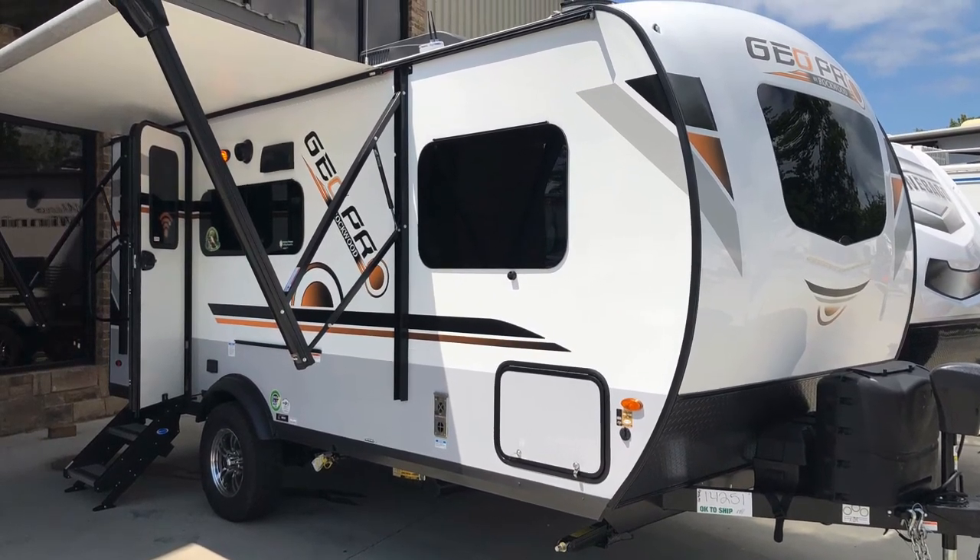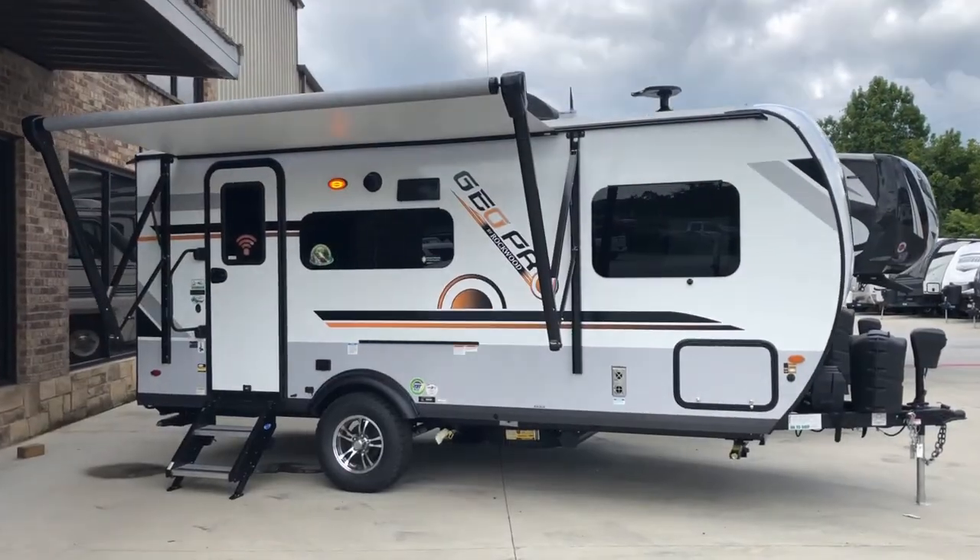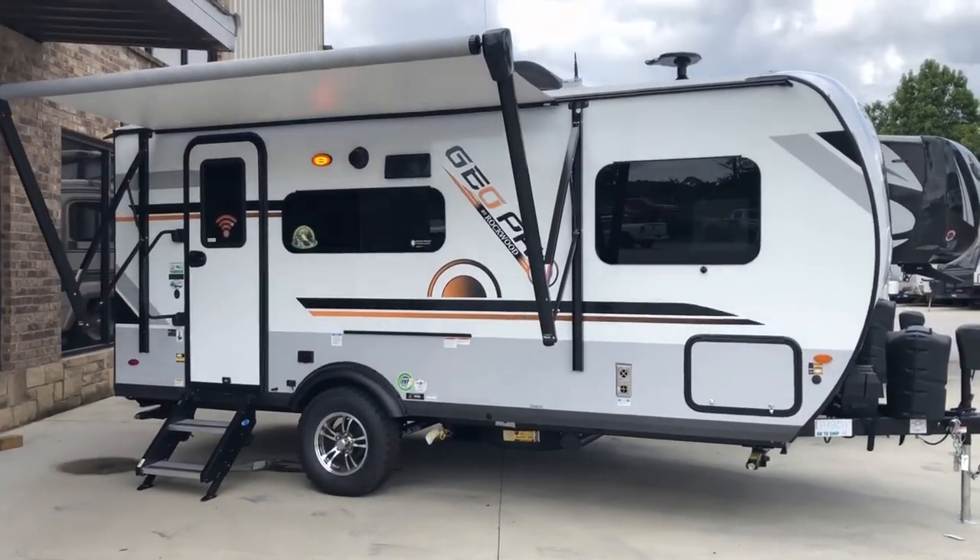Today we're looking at the GeoPro 19FBS by Forest River. The outside is very stylish — it does have a power awning and outside speakers.